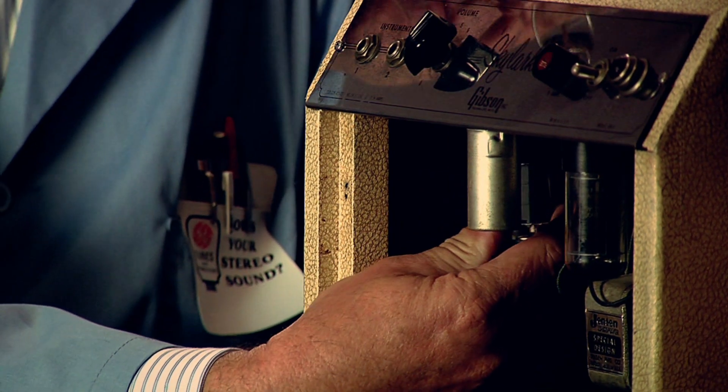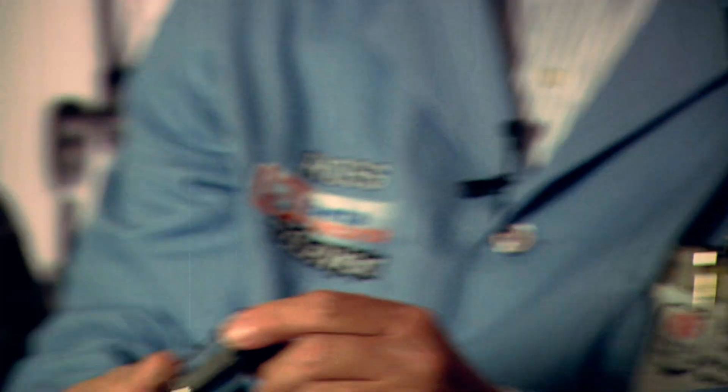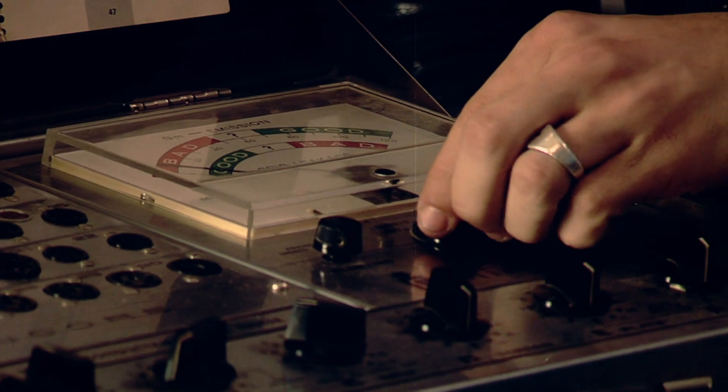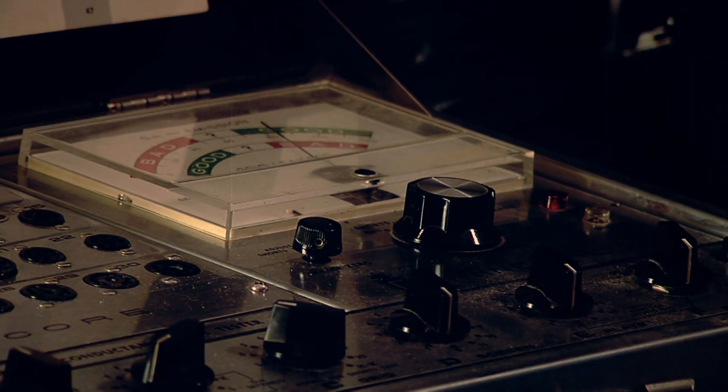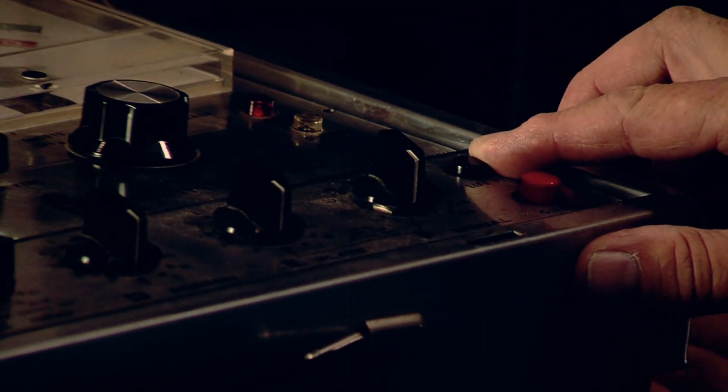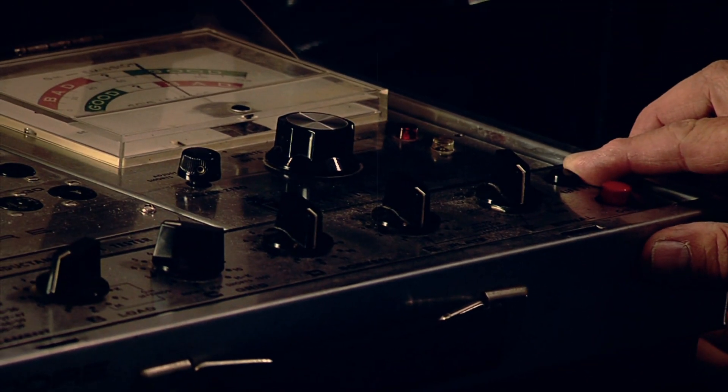First we'll do is test the power tube. Take it out, put it in the tester. We'll give it a couple more seconds — now it should be ready for test. Looks pretty good. It does look good.